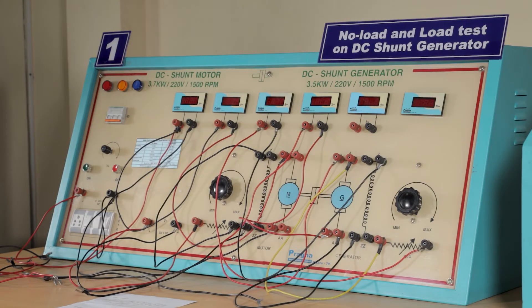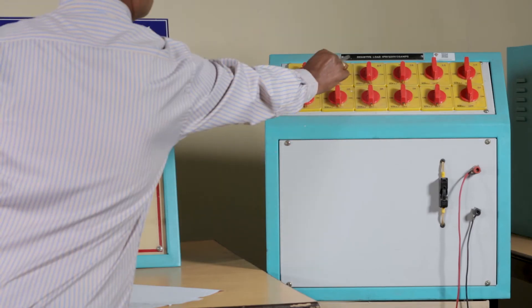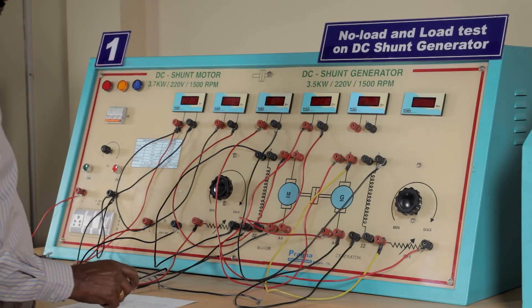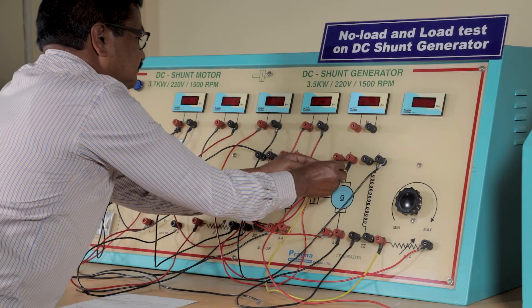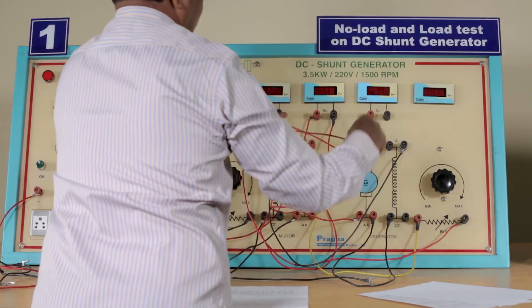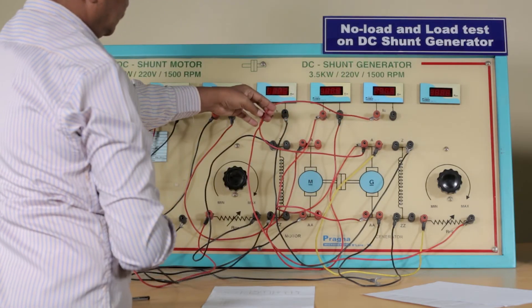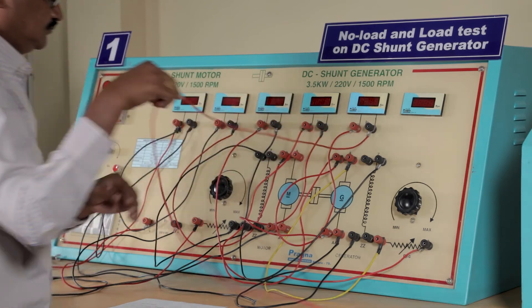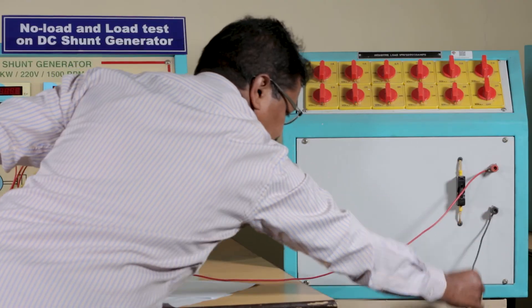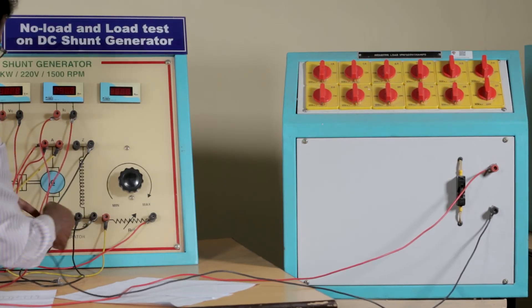Now we will perform the load test on the DC shunt generator. There is a resistive load which can be changed one by one starting from one ampere. Compared to the no-load test, only two connections change: we connect an ammeter to the field and armature, and we connect the load. The armature of the generator is connected to the positive end of the generator. The positive of the load is connected to the negative of the generator, and the negative of the load is connected to the field resistance at terminal ZZ.